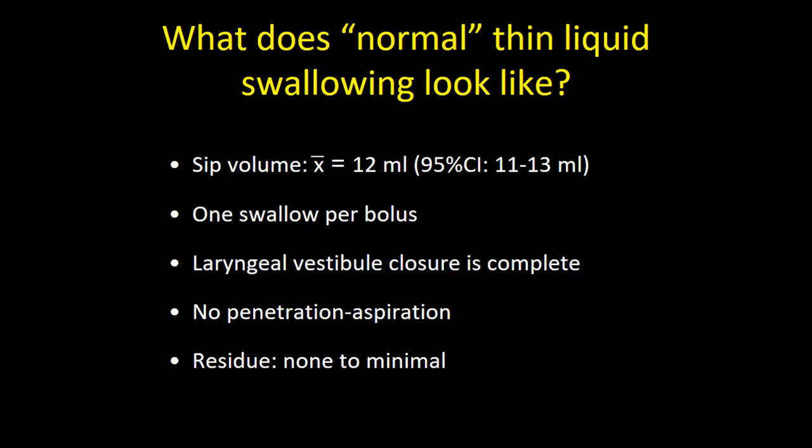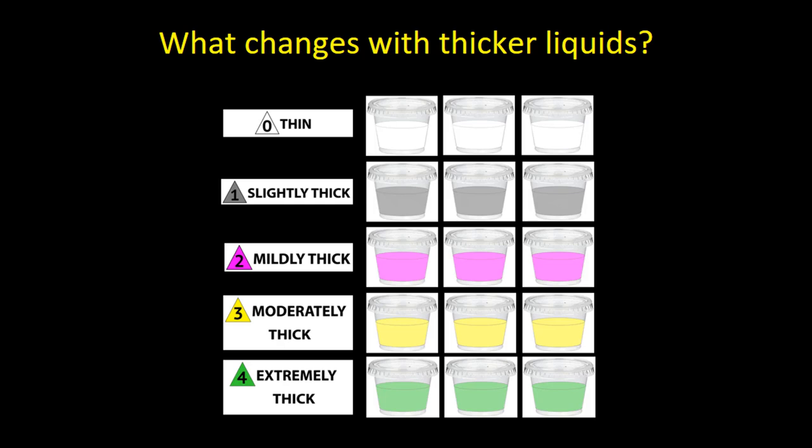To summarize what normal thin liquid swallowing looks like based on these data: a sip volume of about 12 milliliters, one single swallow per bolus, complete laryngeal vestibule closure, no penetration or aspiration, and none to minimal residue.